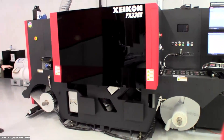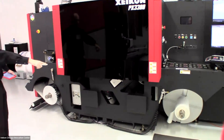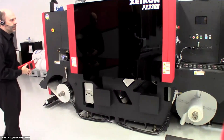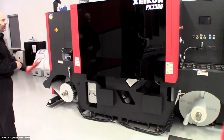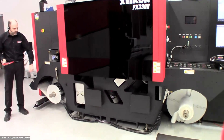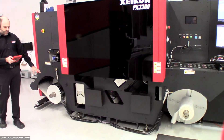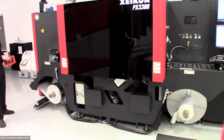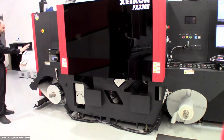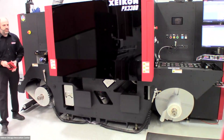I'd like to show the web path going from the unwind to the rewind to highlight some of the PX3300's features. We have the ability to run in both configurations — using the internal unwind and rewind or going to an external device. We can put up to a 26-inch diameter roll on this press, and we have a splice table here to make changing rolls nice and easy.